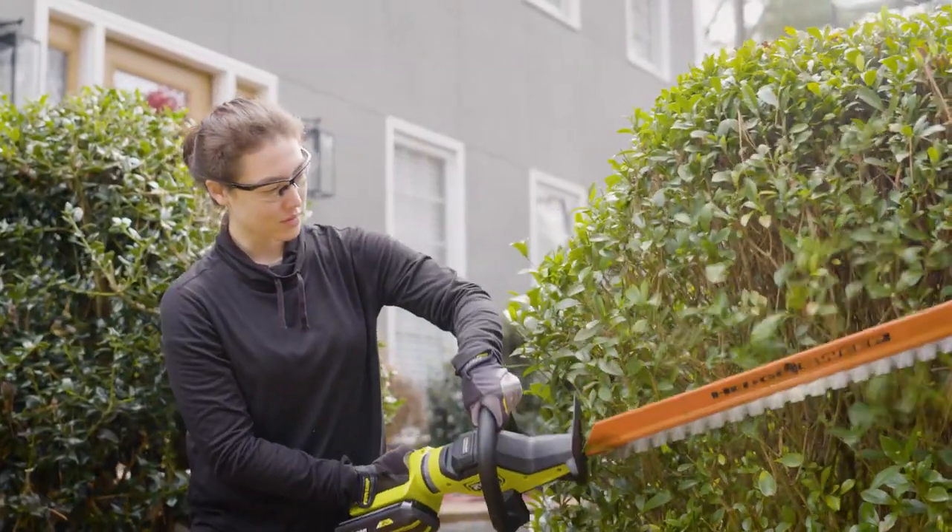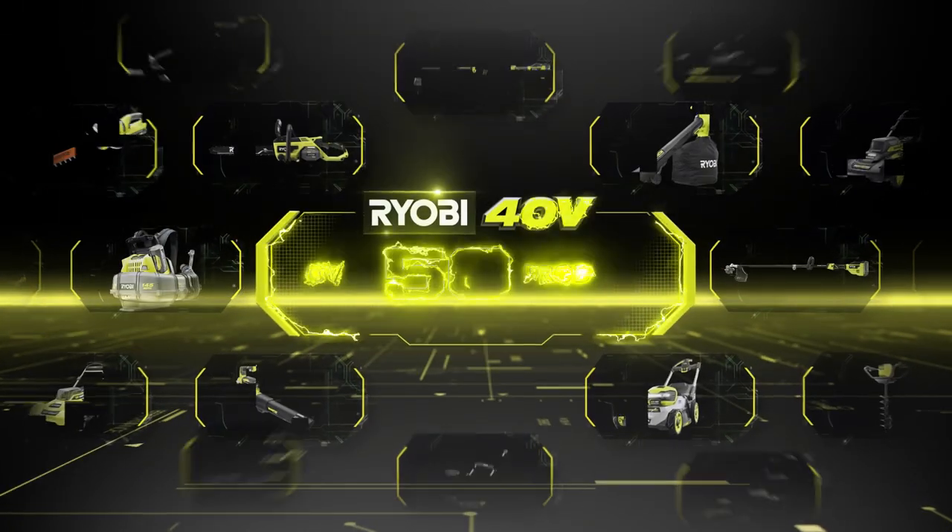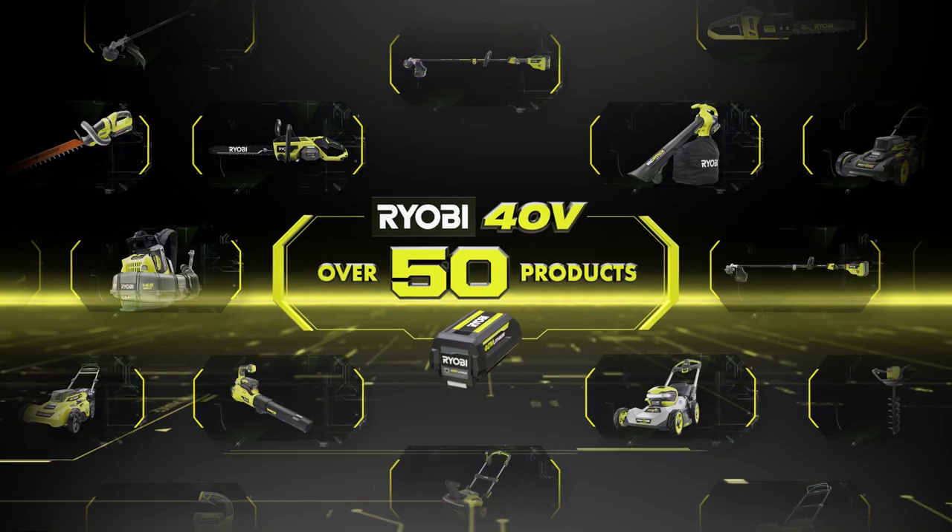The RYOBI 40V HP Brushless Hedge Trimmer. Gas-like power, cordless convenience. Part of the 40-volt system, exclusively at The Home Depot.